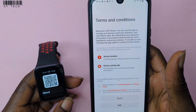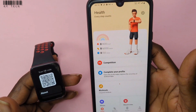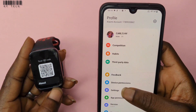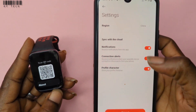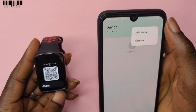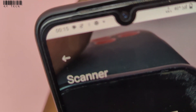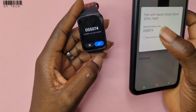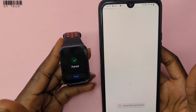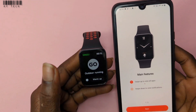Now the location is set to China, so let's try it again. Let me open the app again, go to Device, Add Device, then scanner. Okay — now the device is connected successfully! Let's start the device. Simple and easy.